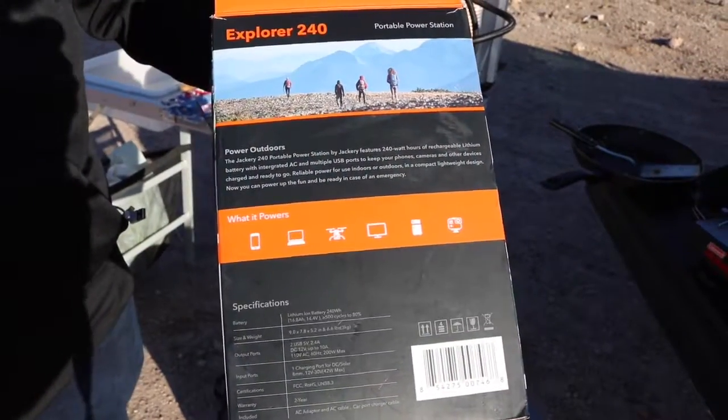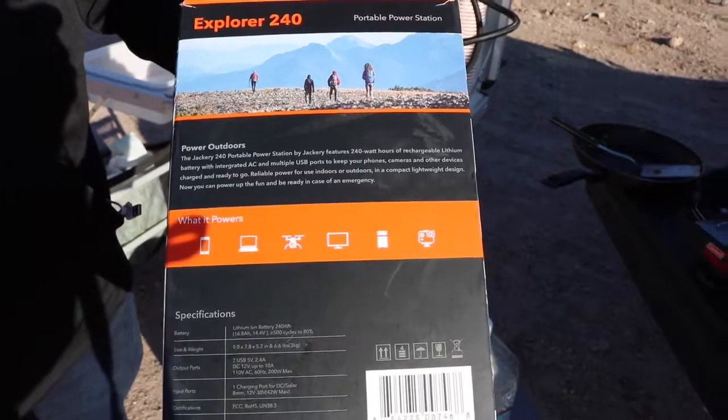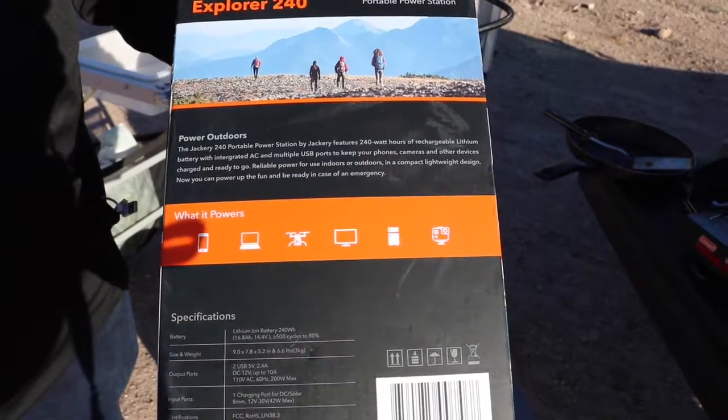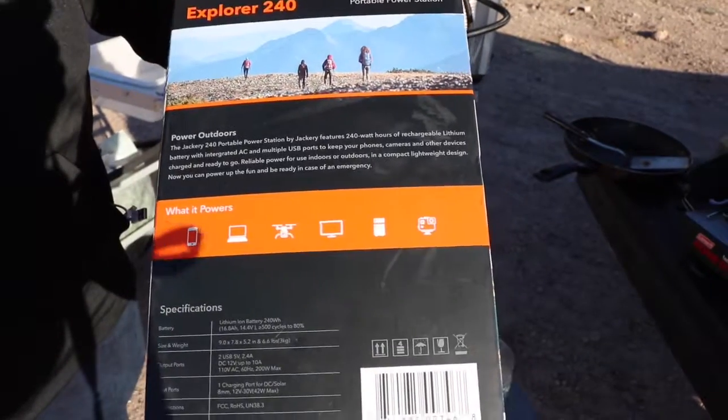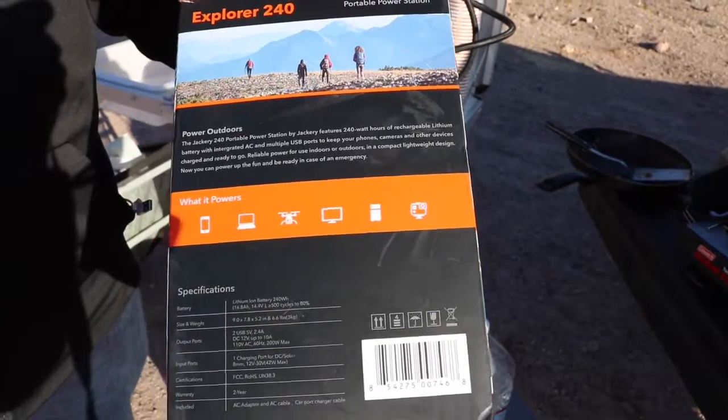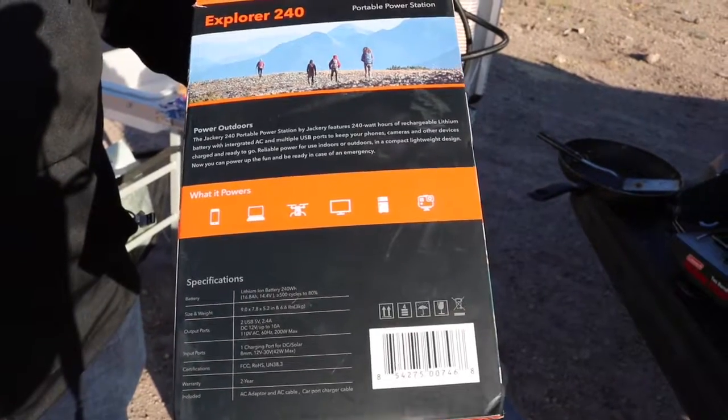On the side of the box here it shows a few of the things you can charge: your cell phones, your laptops, your drones, your TVs, your mini refrigerator, your GoPros — anything that's up to 200 watts.